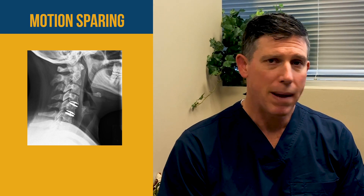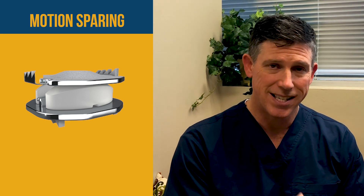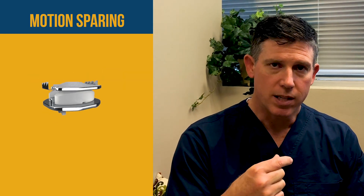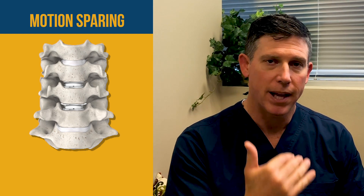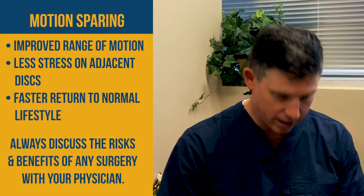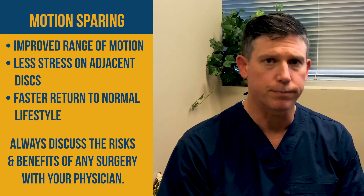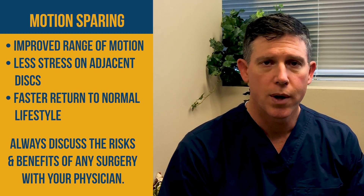Then we had this motion-sparing option, where she had basically the same procedure all the way up until the bone plug is put in. Instead of the bone plug, there's a little unit called the MOBI-C. This unit is put into the disc space, and then the top plate and the bottom plate grow into the bone and become very solid. The vertebrae can still move — you still have your motion — and it doesn't put as much stress above and below the disc.